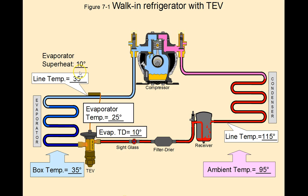Our superheat is 10 degrees. You get your superheat by measuring the line temperature at the sensing bulb, then subtracting the 25 degree Fahrenheit evaporator temperature, and that gives you 10 degrees of superheat. That is our rule of thumb — that is a good and normal superheat.